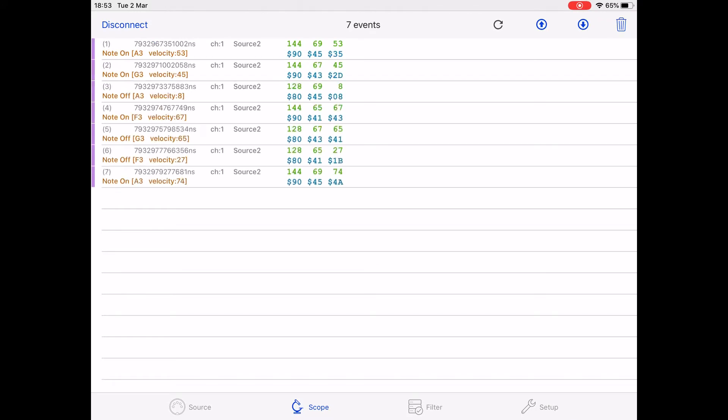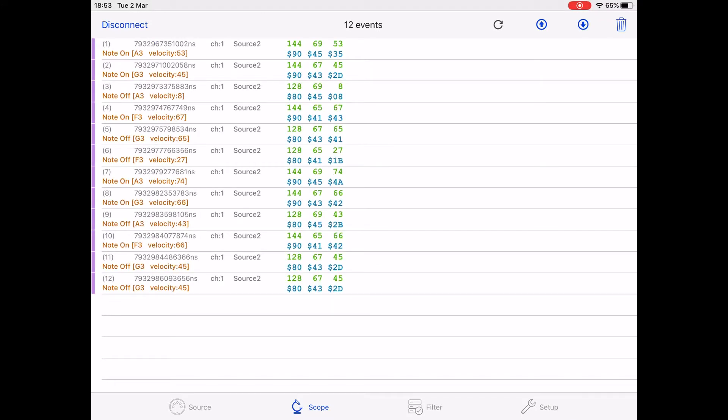We'll test it now with just one MIDI in using the MIDI merger, and you can see there's two notes on. Further down, there's two notes off sequentially. That's not right, and right at the bottom, there's two sequential note-offs as well.